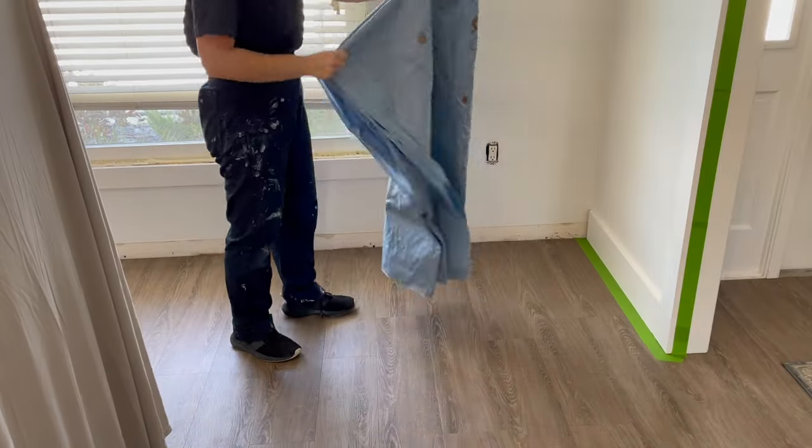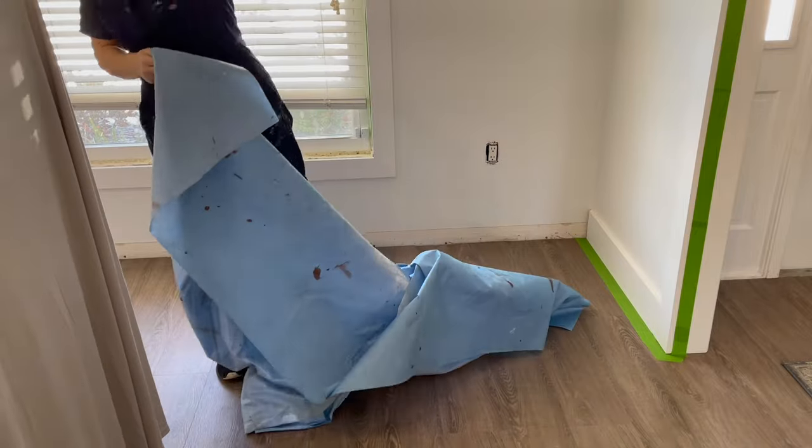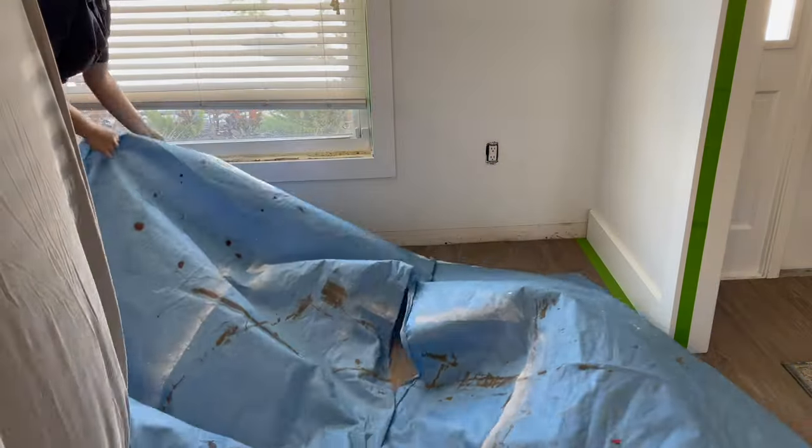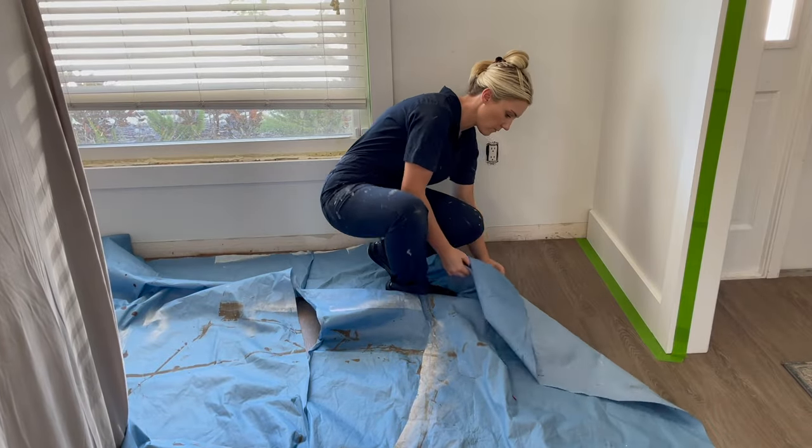Now if you are a total beginner and this is your first time painting a room, I would suggest trying to get painter's tape on your ceiling where the wall meets the ceiling just to prevent you from getting any paint on your ceiling. I'm not going to be doing it in this video just to save a little bit of time, but I do recommend doing that if you are a beginner. Before we start painting you want to lay down some kind of drop cloth to protect your floors — the plastic kind works, or even some old blankets or old sheets.